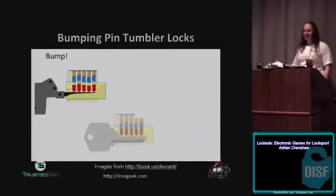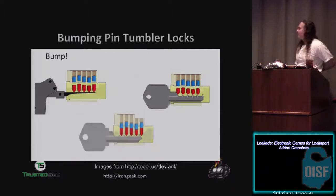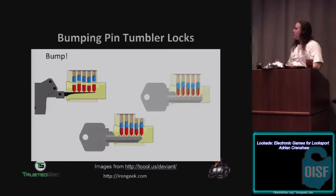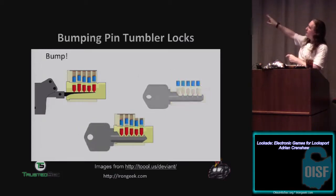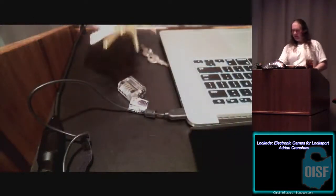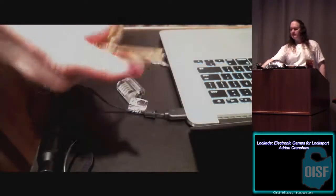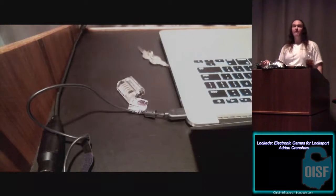There's also something called lock bumping. Instead of picking it — and security pins don't much matter for this — you're doing the same thing as a Newton's cradle with the pins in the lock. You smack the key in and turn at the same time, hopefully getting all the driver pins up into the cylinder while the key pins fall down first, and during that brief moment you can turn the lock. Generally it's a key that has all of its depths taken down to the lowest level — a 999 key. Keys also have depth levels you can read with an interpreter and get a new key made.